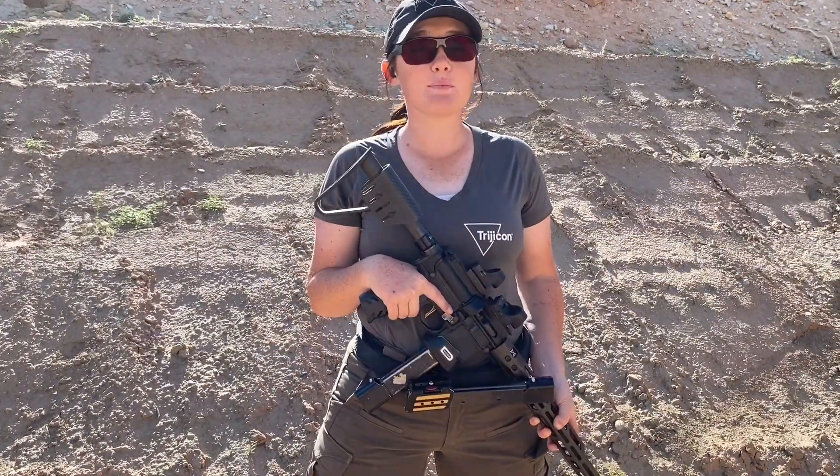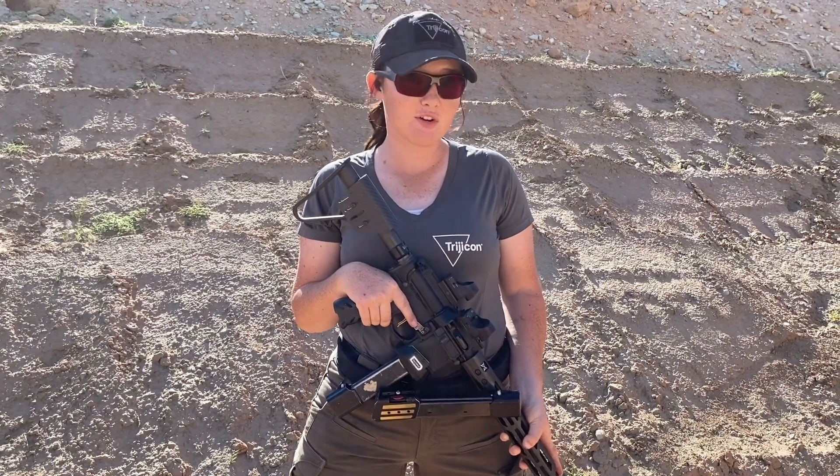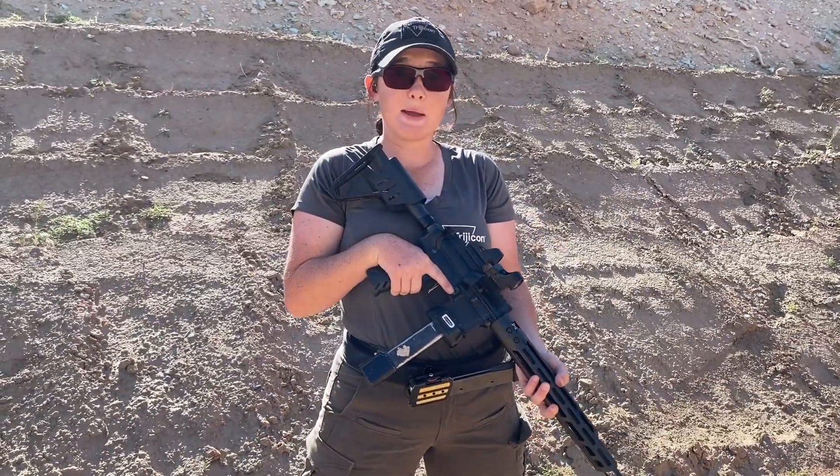I like to break up my PCC reload into three steps so I can focus on each individual step with the highest amount of focus, so it's clean and crisp. The three steps are: drop mag, grab mag, and reload mag.